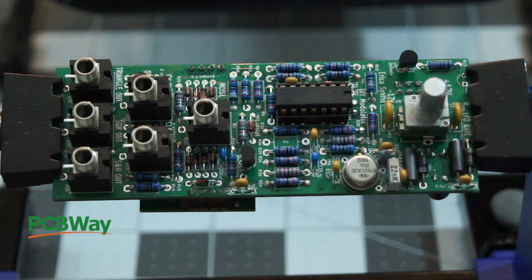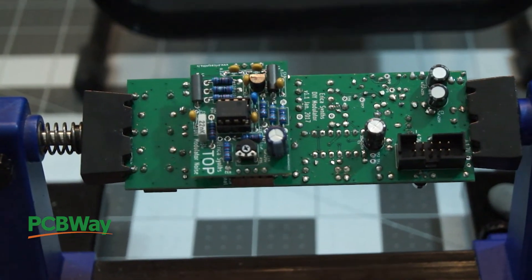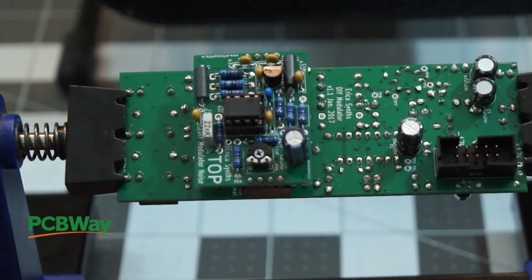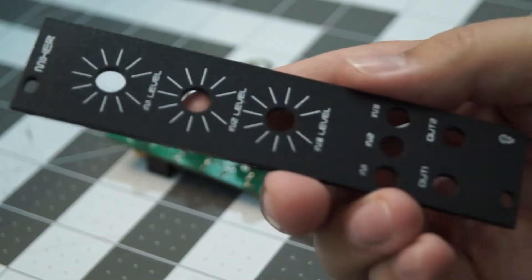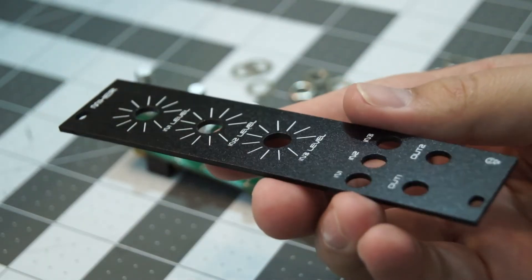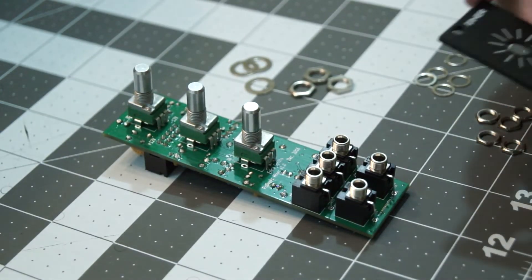They offer other services as well. They also did the face plates for all the modules, which you'll see later, in this really cool black anodized aluminum finish. So if you're looking for sheet metal services, CNC services, or PCB services, go ahead and check out PCBWay.